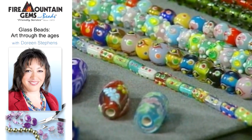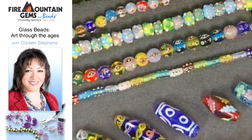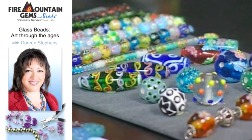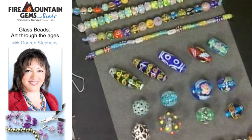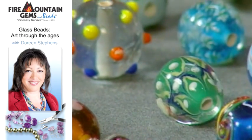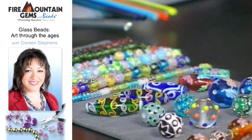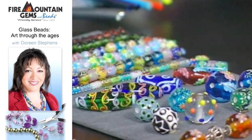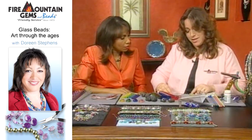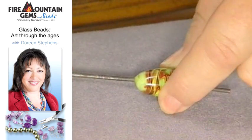Sometimes when I take my glass beads out, they have a little bit of a powder residue. Where does that come from? That's a great question — that is the bead release. The bead release is kaolin, a clay compound, and it does leave a residue. If you look inside some of the bead holes it leaves a residue in there. It's non-toxic and can be washed off with water. It's part of the process. Without this, you can't get the bead off the rod — you put all that work into the bead and then it won't come off.